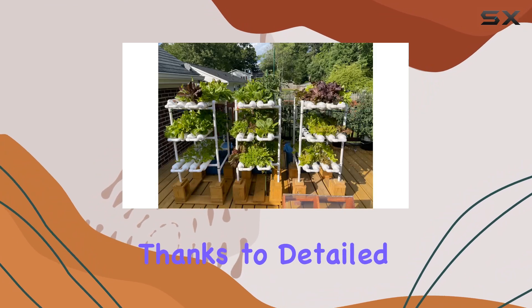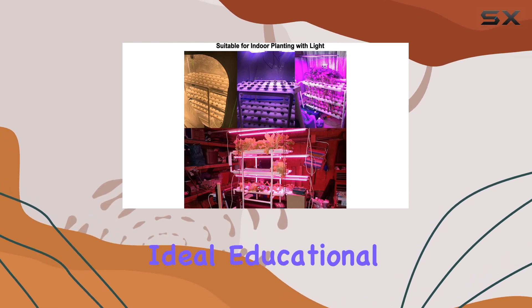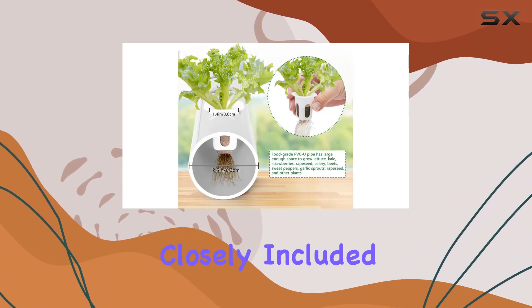Assembly is straightforward, thanks to detailed instructions provided. The system encourages a hands-on approach to gardening, making it an ideal educational tool for families to explore plant growth together. From germination to harvest, you can monitor every stage closely.